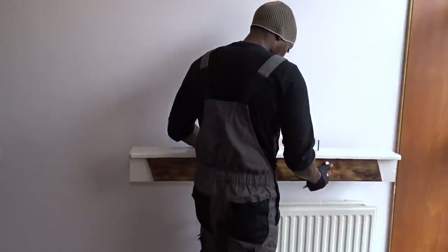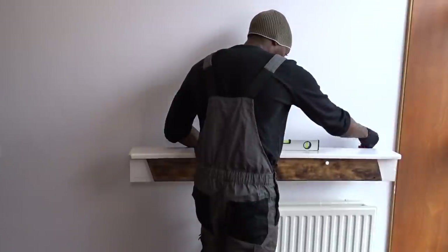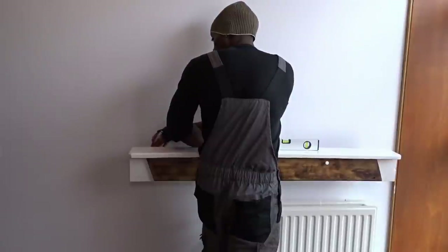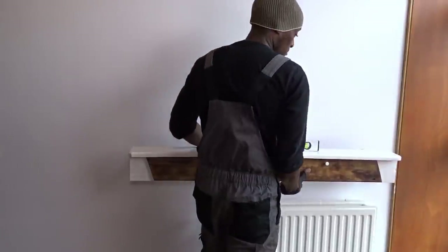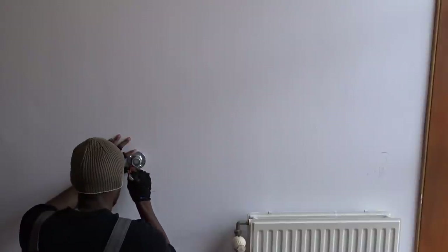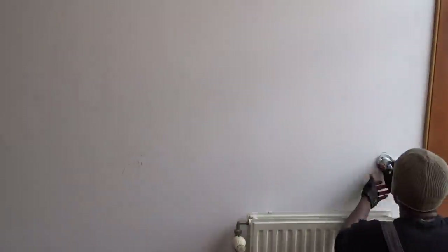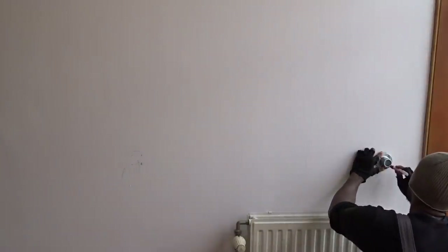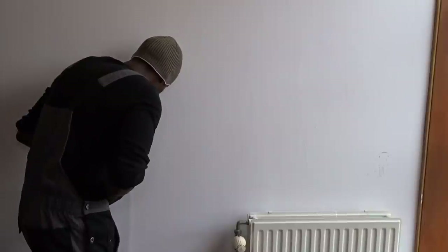In order to place the shelf on the wall, I will have to put everything at the right level. To do so, I will be first attaching the flanges to the wall, which will make it easier for me to attach the shelf after that.